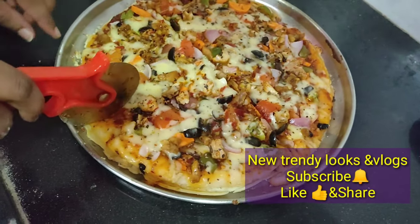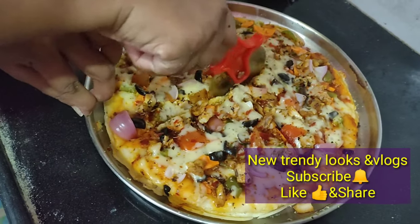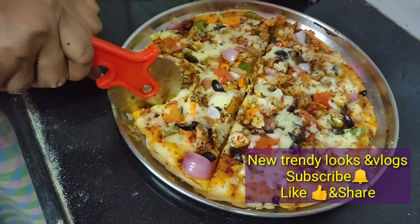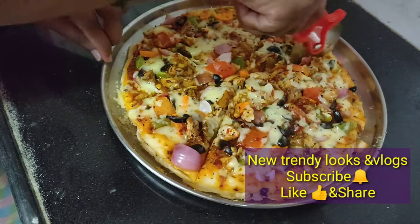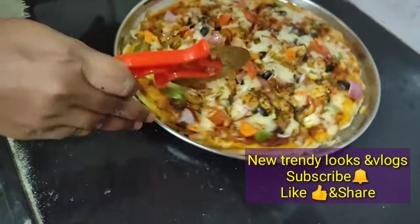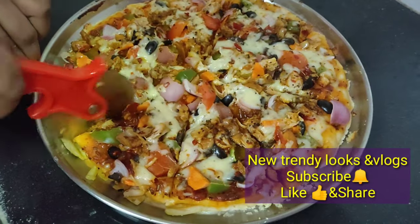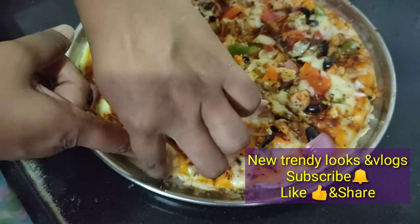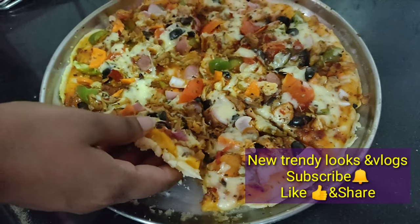If you want to try this, please check the video and leave a comment. If you want to subscribe, please press the bell icon and like this video. See you next time. Bye bye. Thank you.